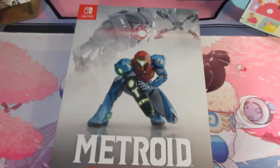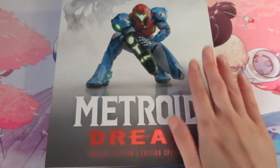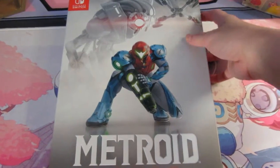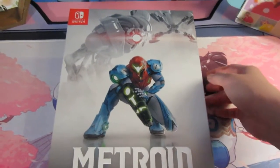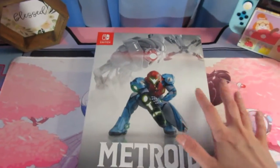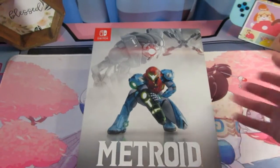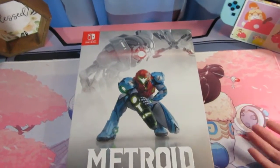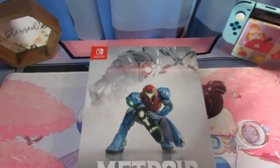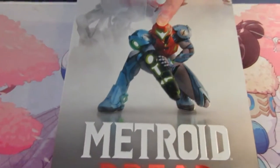Hello everybody! It's been a while and I have Metroid Dread — the nice, special, fancy edition, I'll call it. And I want to actually do an unboxing. I know it's been a while. I just cleaned up this area where I was doing my workstation, just to have an actual box opening area now. But anyways, long story short, let's get straight right into this.